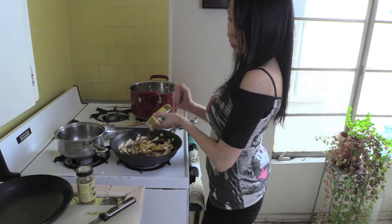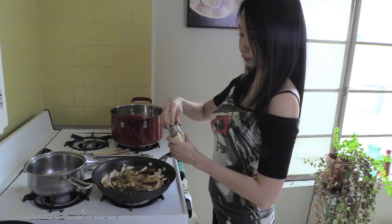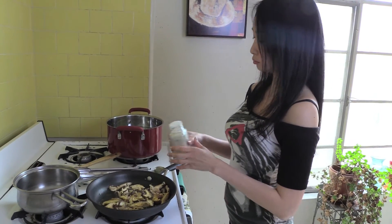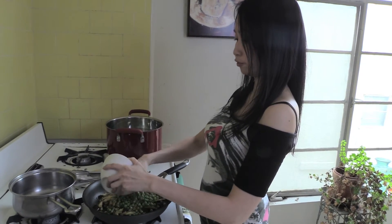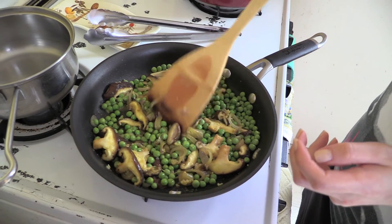A dash of curry powder, then ground cumin. I'm also going to add some garlic salt to give it that extra oomph — this is a very garlicky dish, so garlic salt really packs the punch. Now adding one cup of fresh peas. You can use frozen if you like, but I love fresh. Nothing like fresh peas on a summer day.